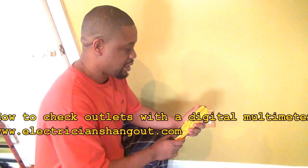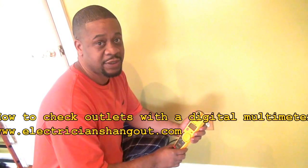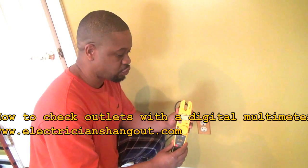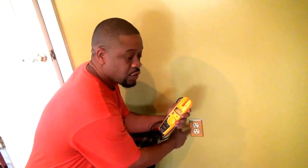Hello everyone. My name is Tyrone and today I'm going to give you guys a tutorial on how to use a digital multimeter to check an electrical outlet.